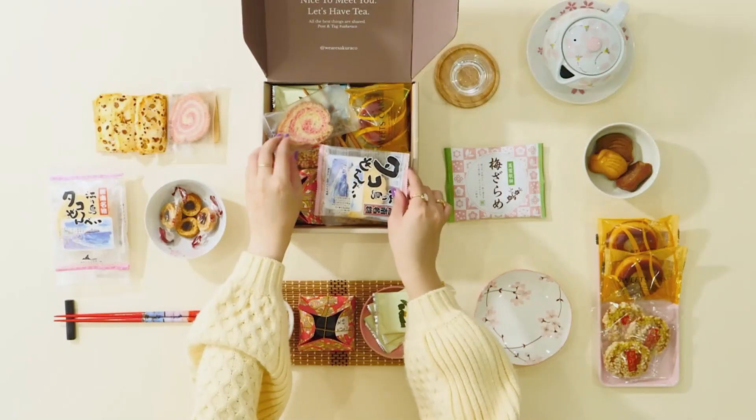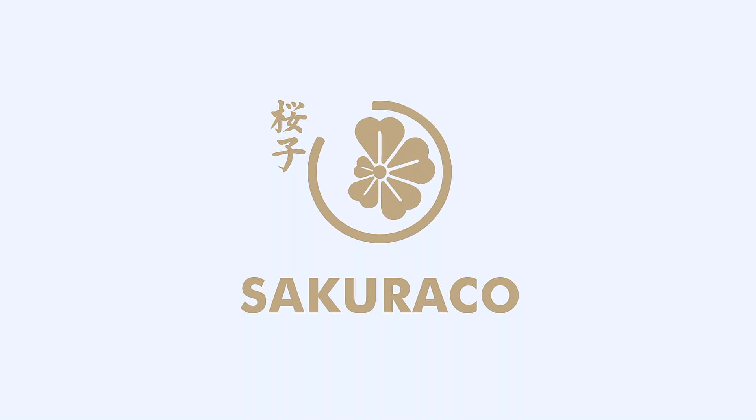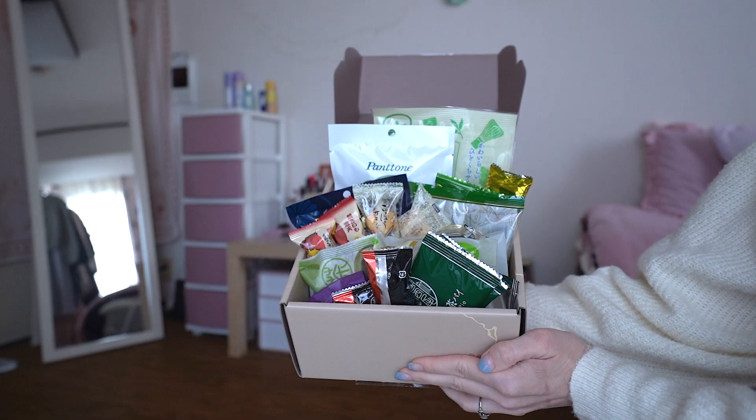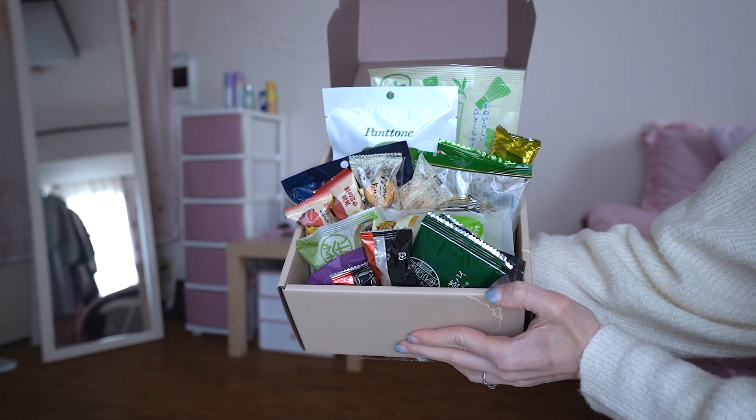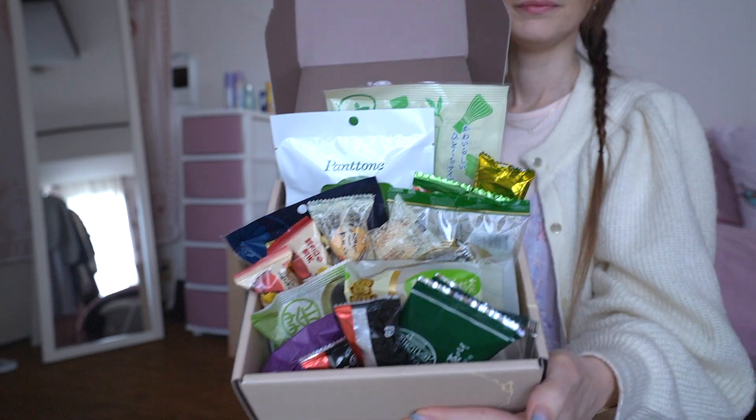This video was made in collaboration with Sakurako. Sakurako is a monthly Japanese snack subscription box full of traditional, authentic, and artisan snacks delivered straight from Japan to your door. Sakurako personally curates and provides authentic snacks, sweets, and tea from local makers in Japan every month.